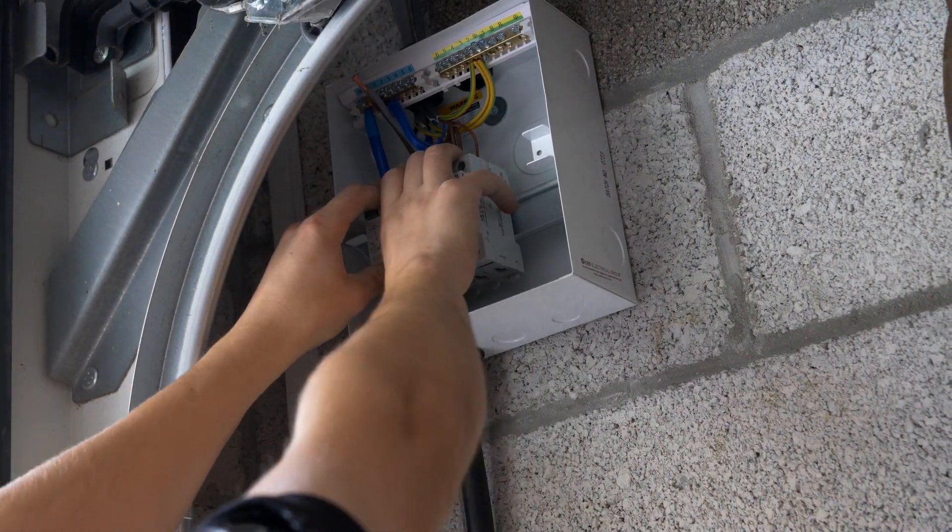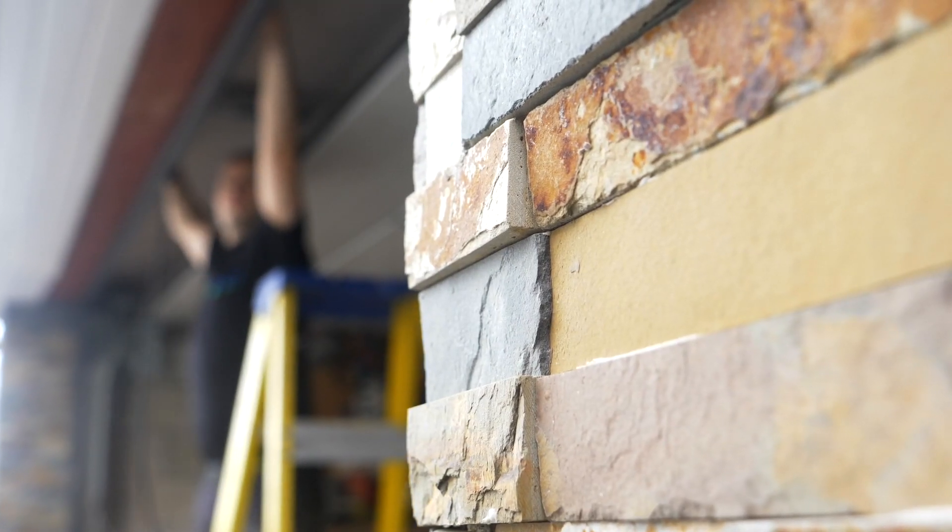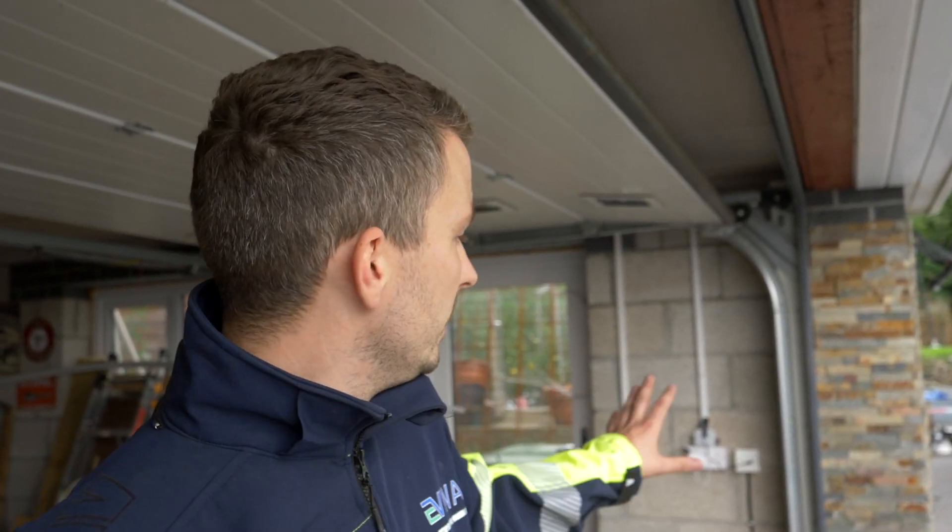Today's install will be coming off a garage sub-main. Luckily enough the client already had a healthy supply into the garage, so we'll be simply upgrading the existing consumer unit, running a fresh cable over to where the Zura will be placed. The client already has a Wi-Fi connection within the garage, so we'll be able to jump off the back of the Wi-Fi — no Cat6 cables to run.